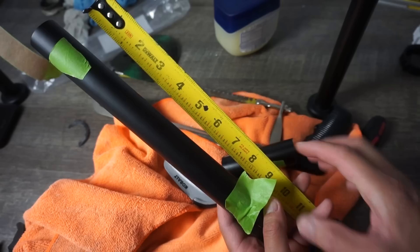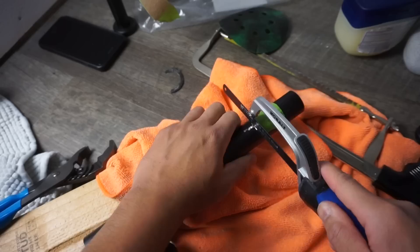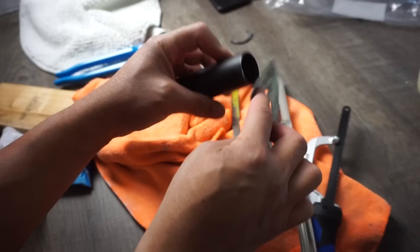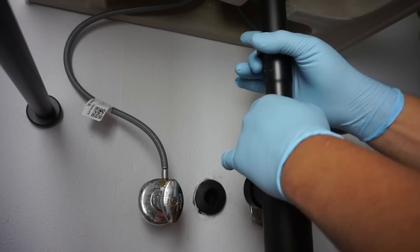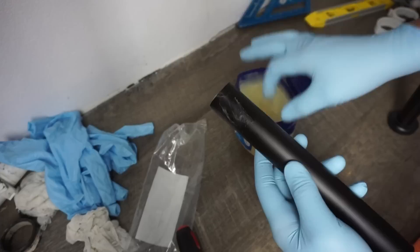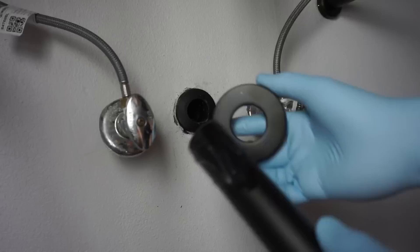From the mark, the top portion will be eight inches. Using my handheld hacksaw, I cut it to length, then deburr the edges again with 120-grit sandpaper. Take off the piping once more since it will be very movable after insertion. Now I'm applying petroleum jelly at the tip so the pipe slides smoothly through the drain plug hole in the wall.